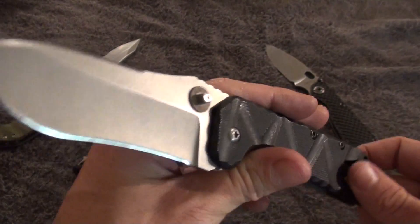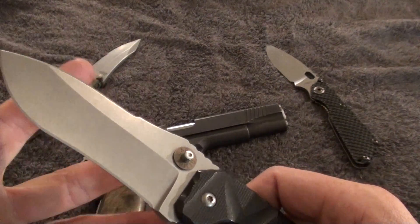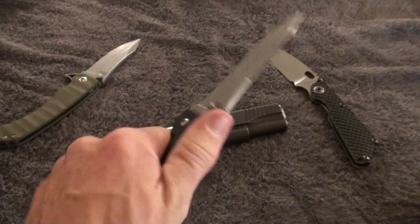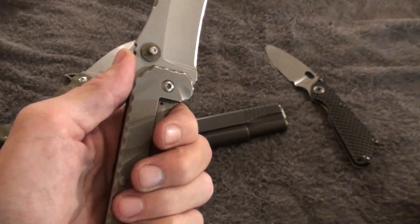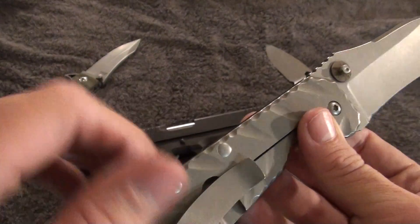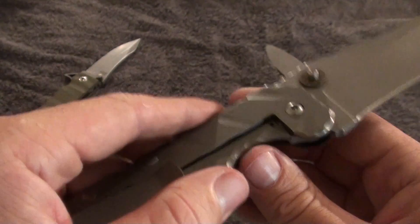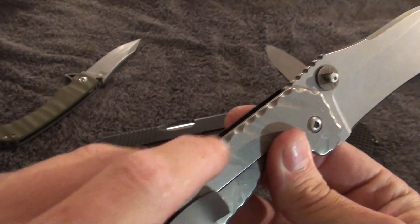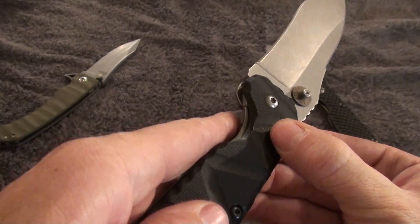Being that it's such a high value item, I just don't care to damage it. The gentleman who makes these did a fantastic job in my opinion. It's very well made, very ergonomic in the hand, got a nice comfortable feel to it. The jimping on it is smooth but it also grabs very very well. All the texture you see around the handle is smoothed out — he spent a lot of time doing the file work. So even though it's got texture to it, it's still smooth, but when you're gripping the knife your hand isn't going anywhere.